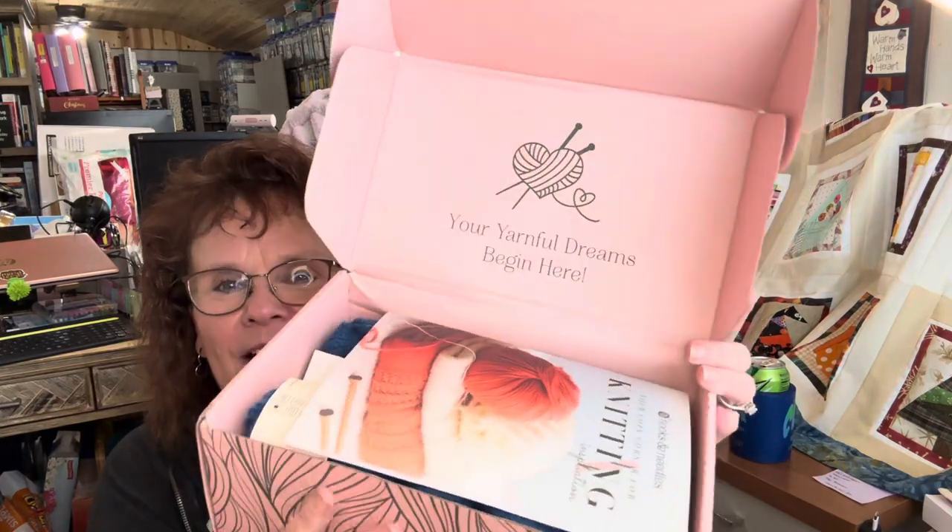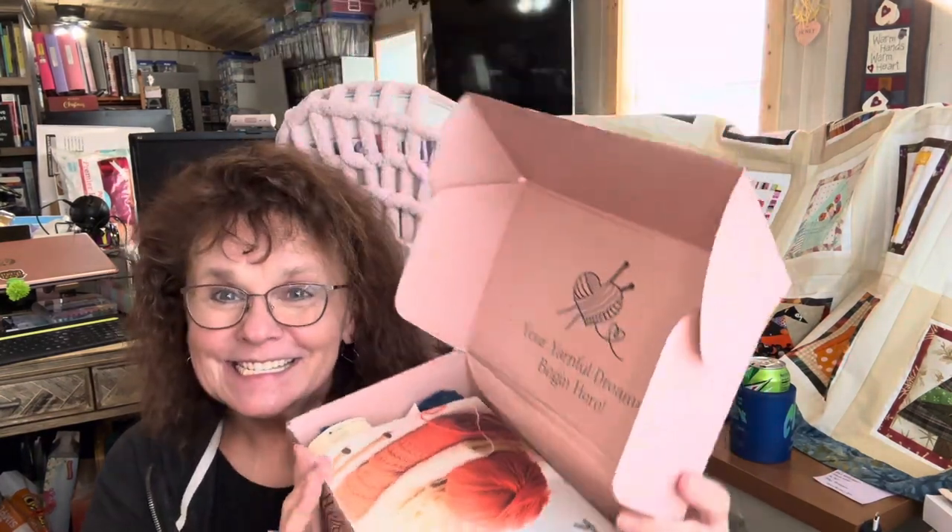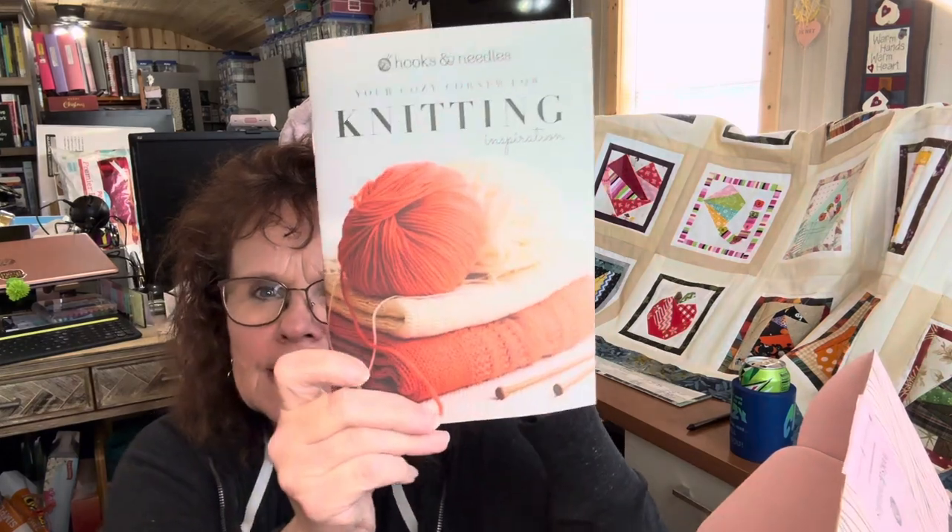I mentioned, if you watched the last box which was the second of the crochet boxes, I thought maybe it was the knitting box because I actually ordered that one first. So I was like, stick around, I think there's another one. So this is it. And this one says your yarnful dreams begin here. This is a pretty pink box — I really like this a lot. And this one is the knitting box. It starts off with a beautiful magazine, just like the crochet one.